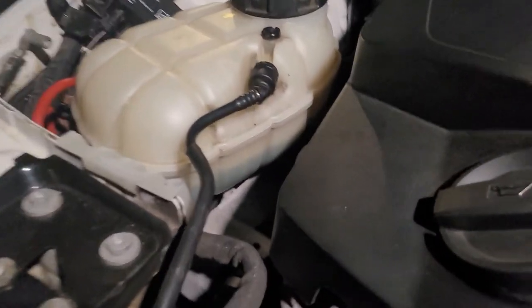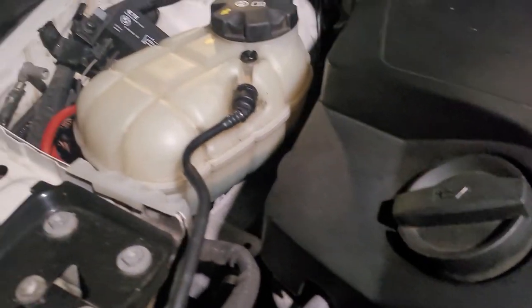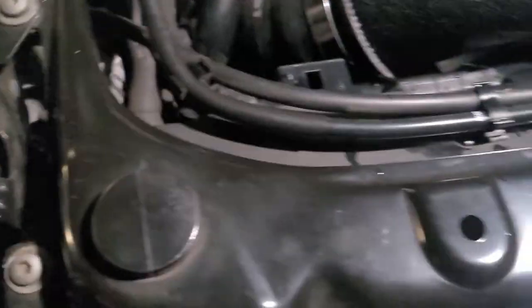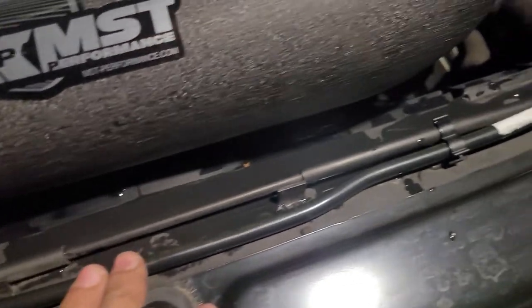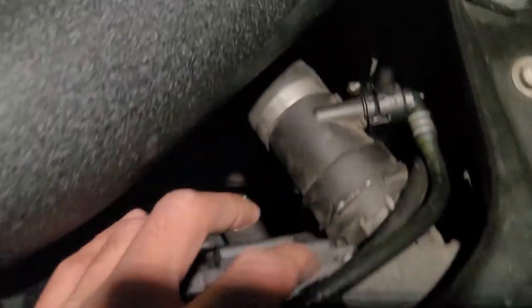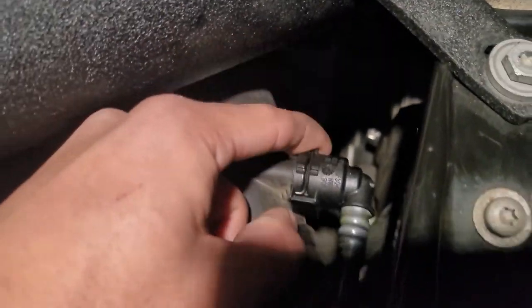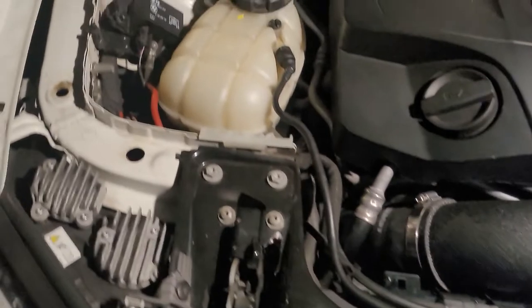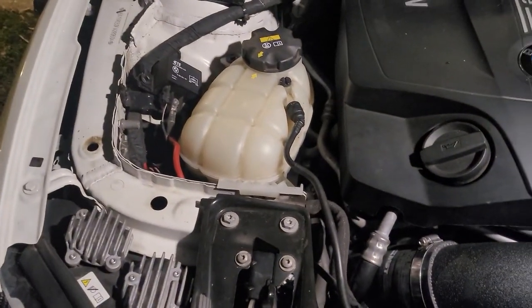Camera just died on me, but we topped the coolant reservoir off with some coolant. There's a little triangle right in here that lets you know where to top off at. Everything is fully installed — all the clips: one, two, three, four. Everything's clipped back into place, the little metal piece clips right back in, and we're good to go.